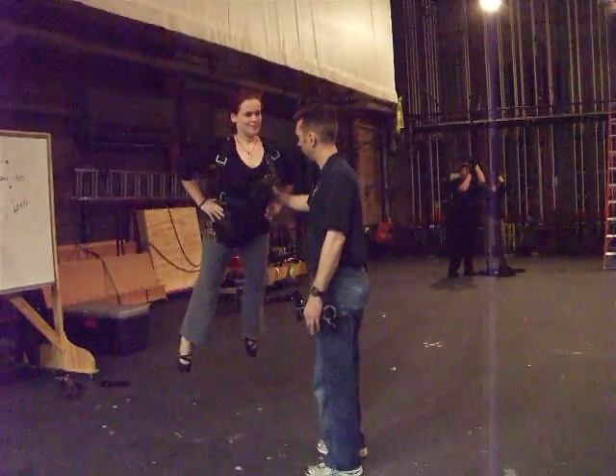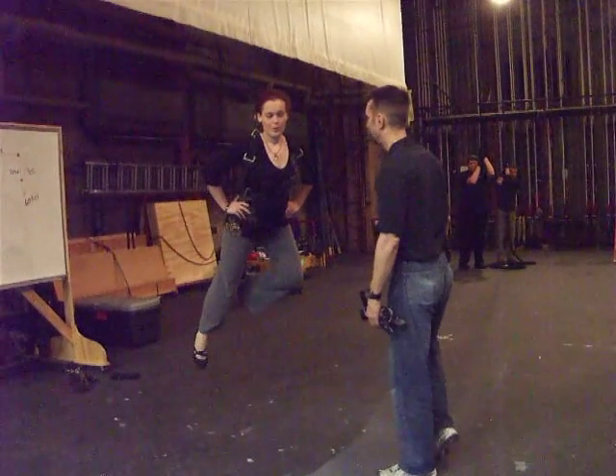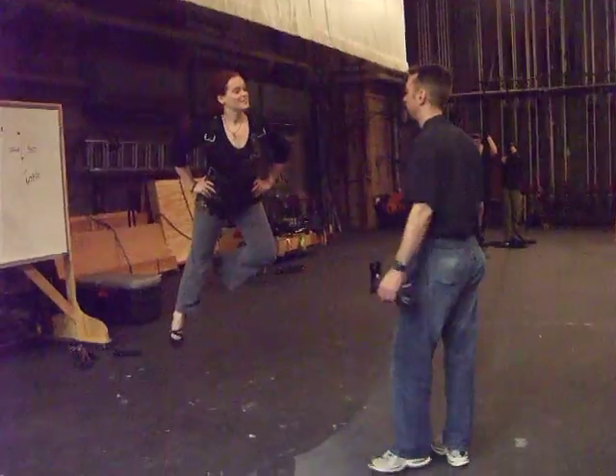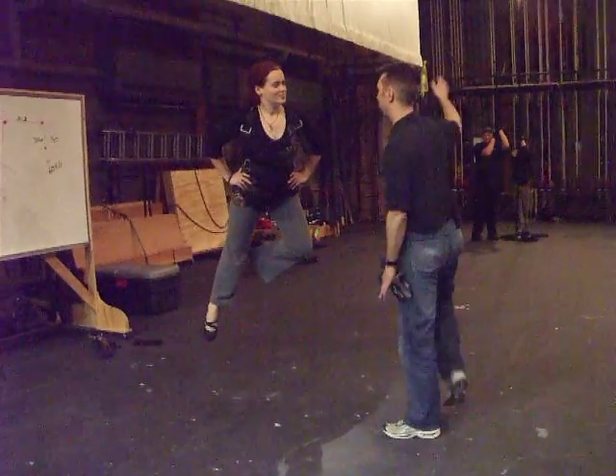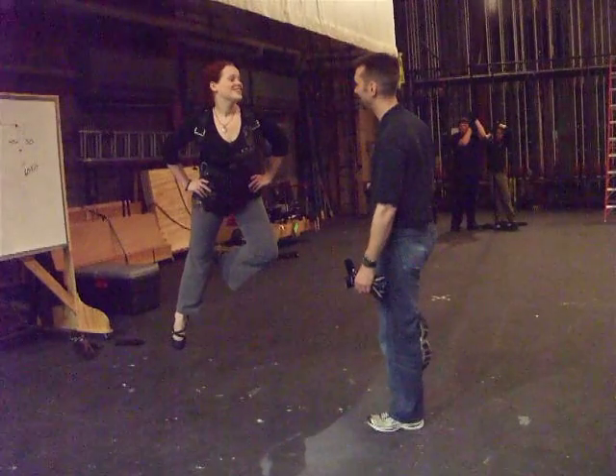And if your feet feel like they're going apart, what you can actually do is kick one to the side, kick one in, and point your toe. You notice Peter Pan always flies like this — Peter Pan's choreography has nothing to do with Mary Martin. So she always can kick her leg to one side.